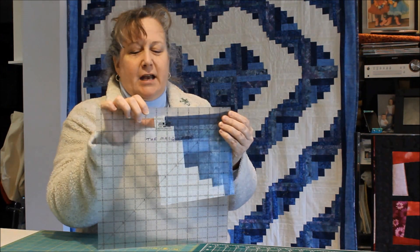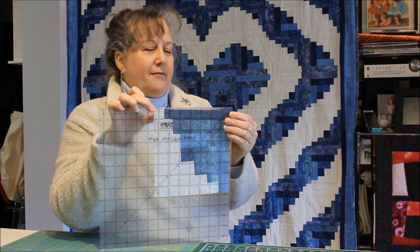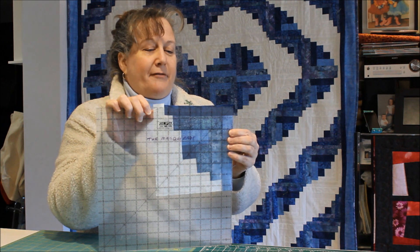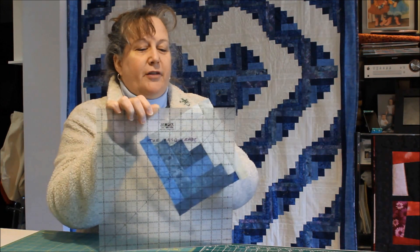You put your block in and look at what it is — right now one side's about seven and a half inches and the other is a little more than seven and a half, but my smallest block was seven and a quarter. So I'm going to make this a seven and a quarter inch block by trimming a little bit off each side, then I either spin the block to do the other two sides, or I spin my mat if I have a rotary mat and do the other two sides.